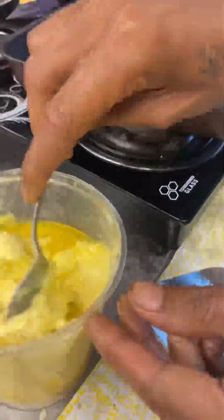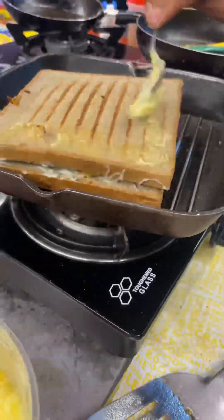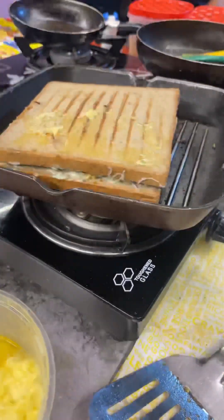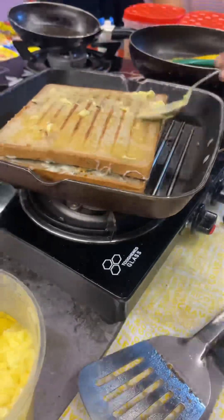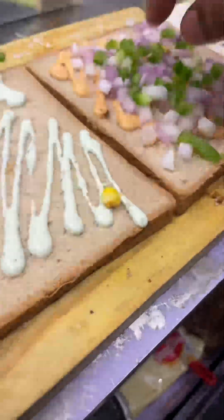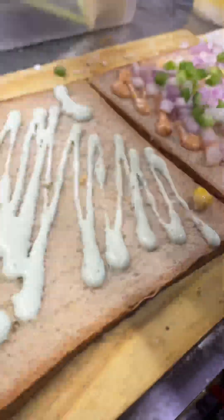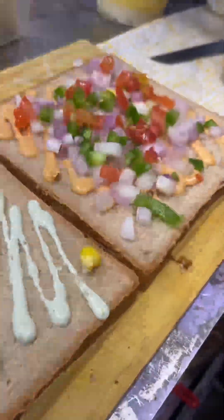You can see it is full of butter, so this butter will roast it on both sides. The tawa — the pan — is also used to grill the sandwich. Because it was not a sandwich maker, they used this pan, so the crispiness of it was very good.